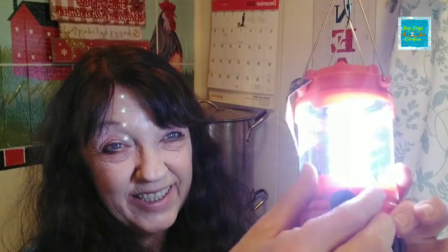Also from Dollar Tree — a light. Let's see if I can turn it on here without blinding me, because I did put batteries in it. There is the LED lantern light, and that one's really bright. For $1.25, an LED lantern — so whoever I give the stocking to, if they lose power, they'll have their own little light.